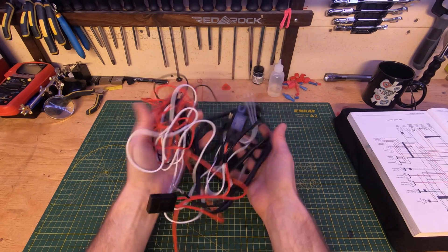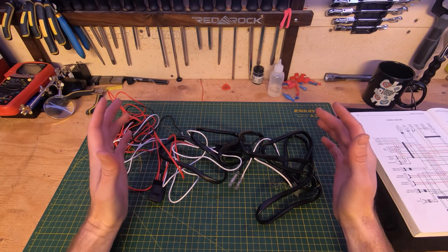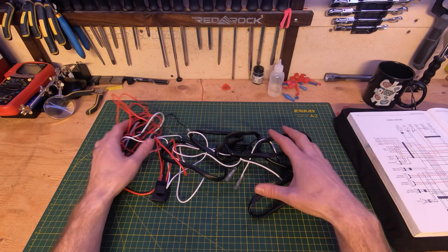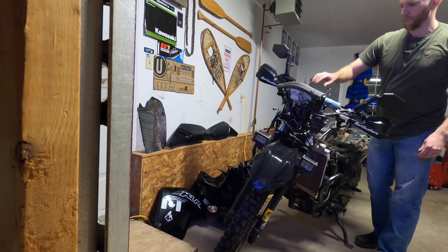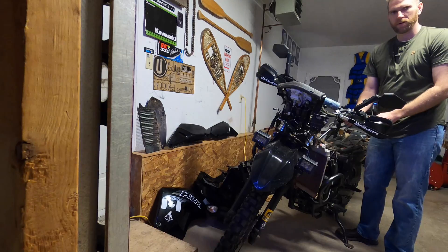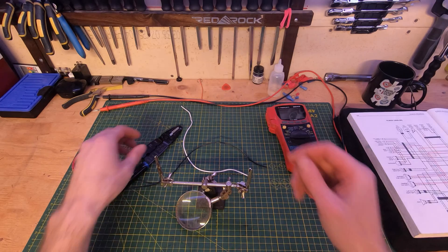This also ensures that the lights can only be turned on when you have the ignition switch turned on, because that's the only time this part of the wiring harness gets power. The extra wire length is actually great because it gives you flexibility about where you route things if your wiring harness is a little bit different. At the end of the day, you get a power supply that is active only when the ignition is turned on, and then you can activate your LED switch right up at the handlebars.